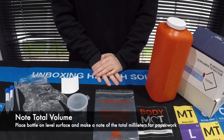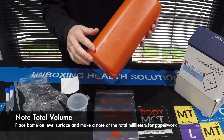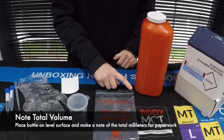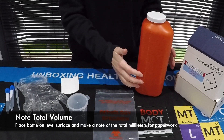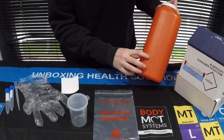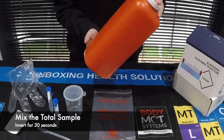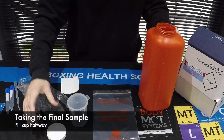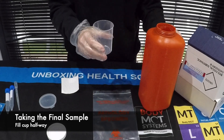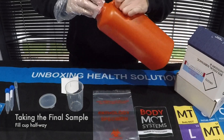After your 24 hours of urine collection, you'll remove this from the fridge. On the side you can see there is a measure in millilitres. Make sure your jug is on a level surface and note how many millilitres you've provided. So if it was 500ml, make sure you remember that figure because it needs to go on your paperwork later. Remove the lid, pop the glove on, and fill the cup halfway with the mixed urine. When you've filled the cup halfway, place the lid back on the sample.